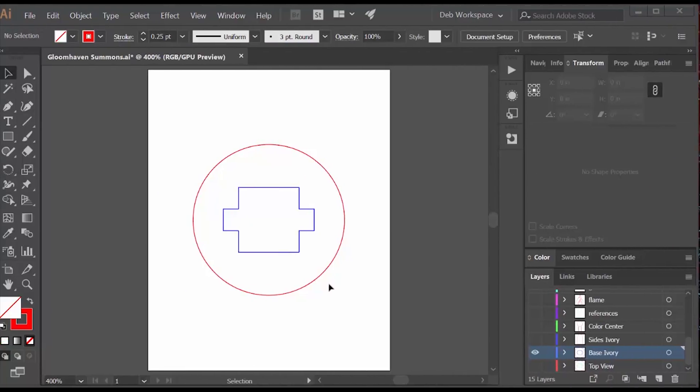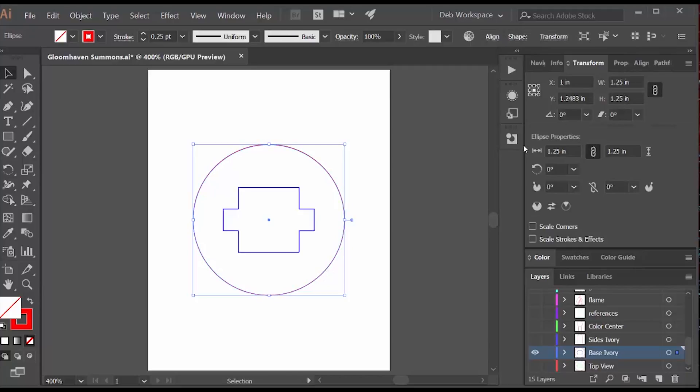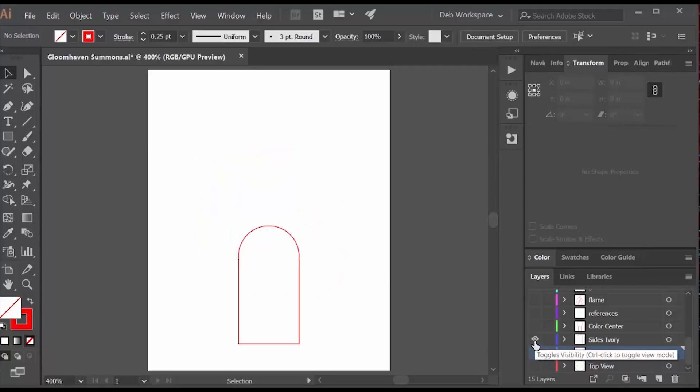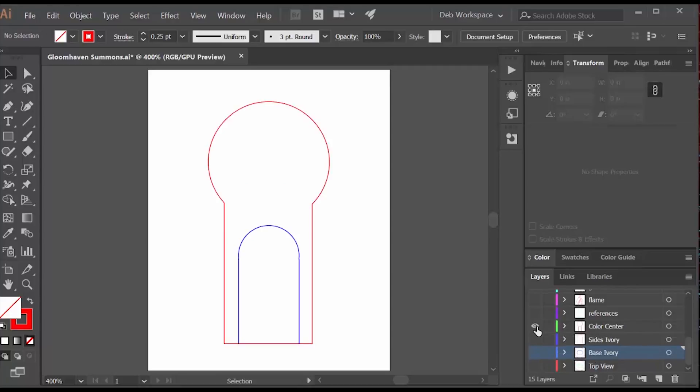I always do my designs in Adobe Illustrator. A red line is a cut line and a blue line is engraving. This is the base — it's the same size as the large cardboard tokens, and this is where the top is going to fit on. I engraved so I can see where to fuse it. There are two sides, and then there's a colored center that has an engraving line showing me where to apply the ivory sides. A green circle shows me the size I want each of my symbols to be.